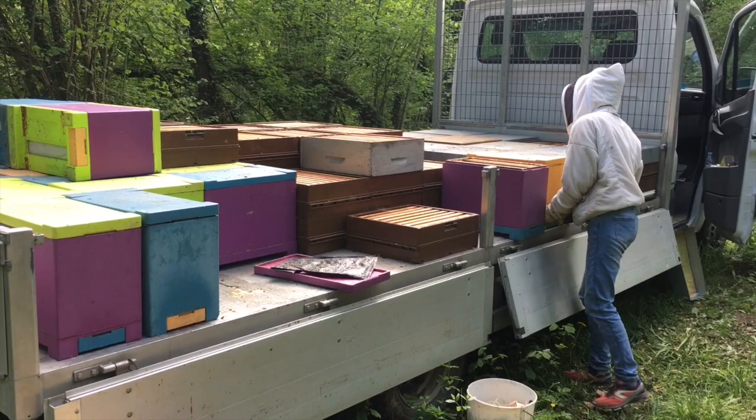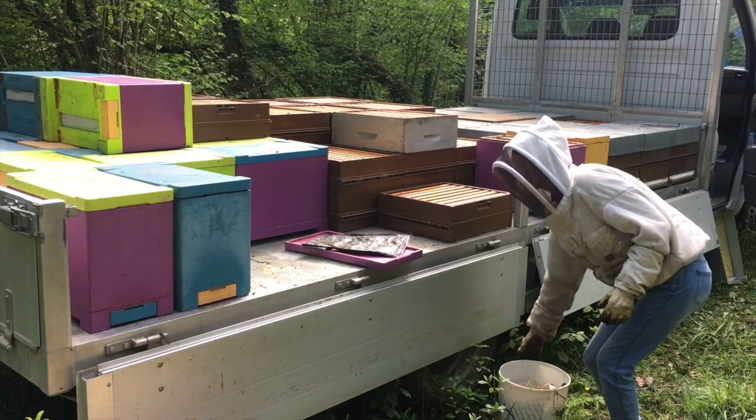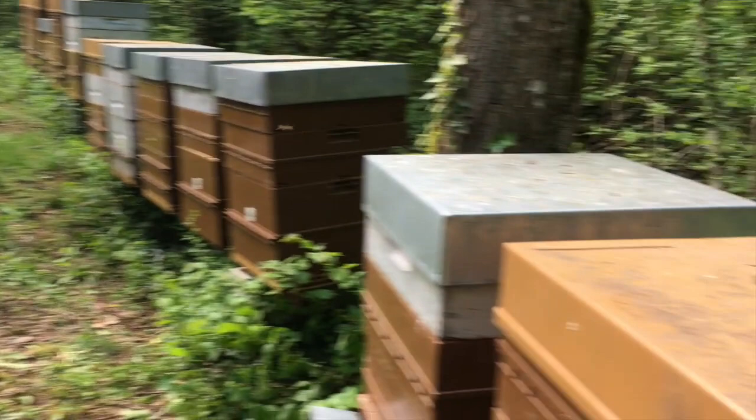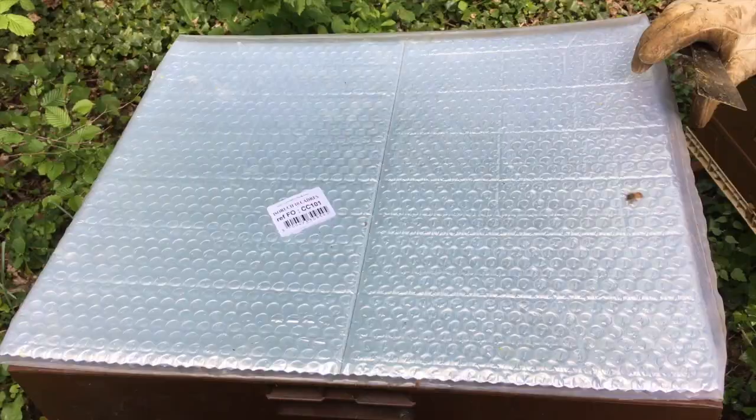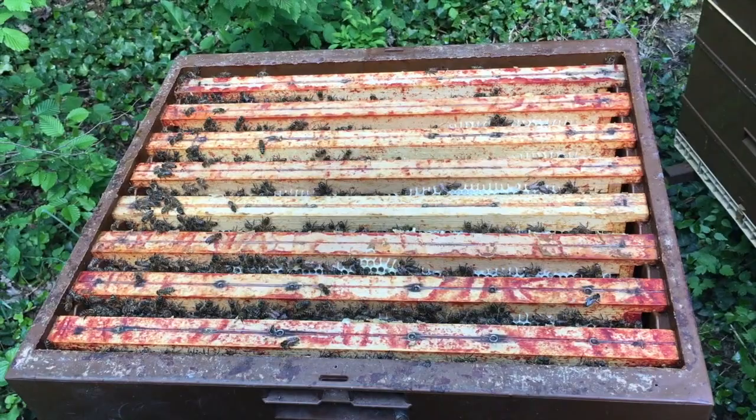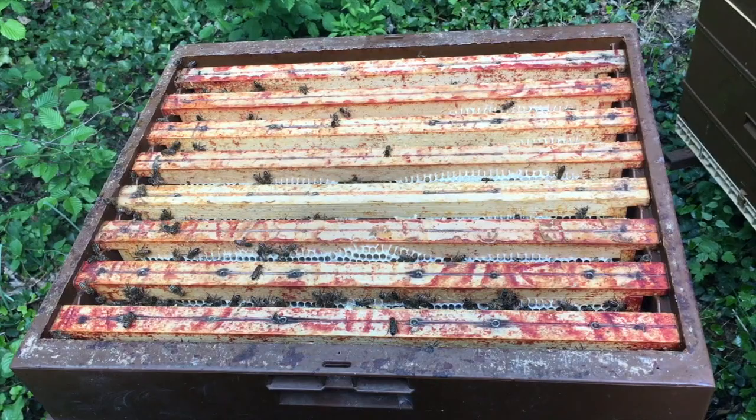Aujourd'hui on est le mercredi 25 et avec Mélanie on est parti pour encore réintroduire des reines fécondées de 2017. On a chargé le camion en ruches et en ruchettes, et en rousse pour doubler les housses, parce que ça se remplit plutôt pas mal — on a posé les housses la semaine dernière et là c'est quasi plein. On va prélever du couvain dans les ruches de production pour introduire nos reines fécondées. On arrive au bon moment parce que c'est la période de l'essaimage — on a tendance à nous faire des cellules royales ou des ébauches.